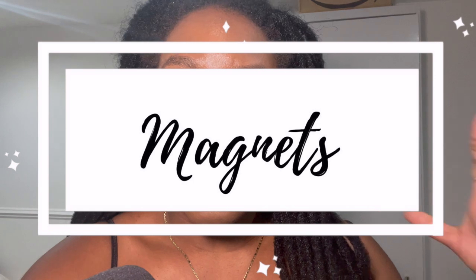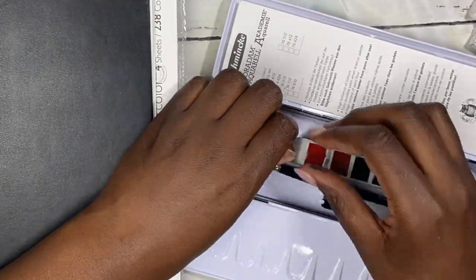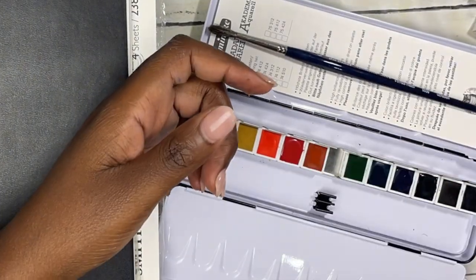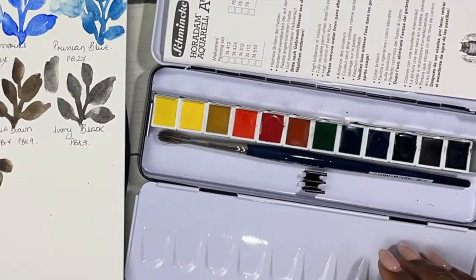Now, once you've decided on the order, one thing I would recommend if you have a metal palette is to get something like these — little magnets that have some tape on the bottom which you can just stick to the bottom of your pan. I recommend doing this before you put in the paint, so that you don't have to wait for the paint tubes to dry into pans before turning them over and adding it. It just helps avoid mess.